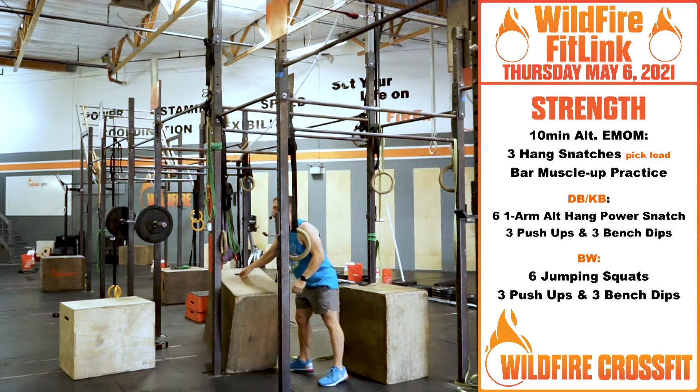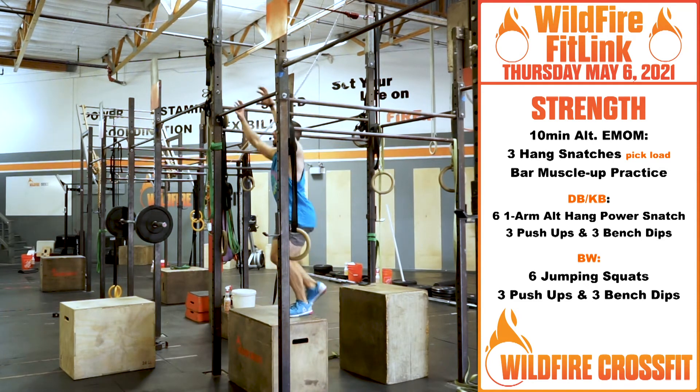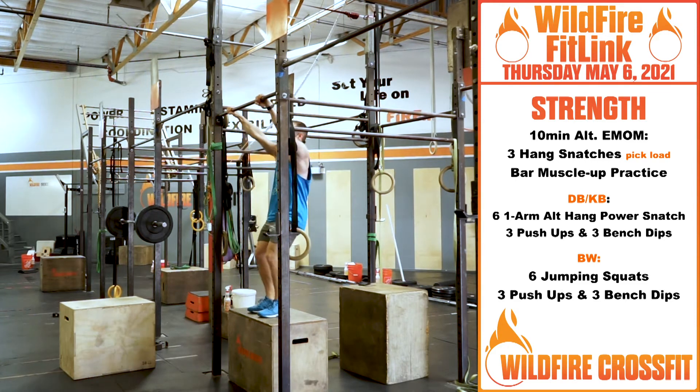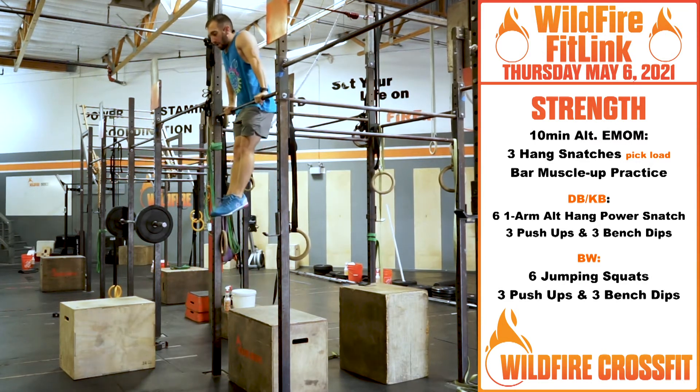If you have a box and a pull-up bar, we'll do jumping bar muscle-ups. Work the swing, get that swing through, nice Superman into that hollow. From here, push down on the bar with lat activation, and then punch right over.